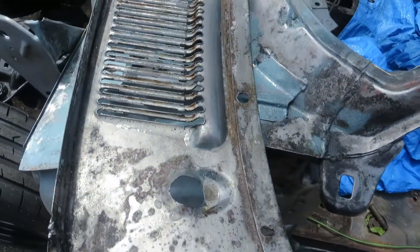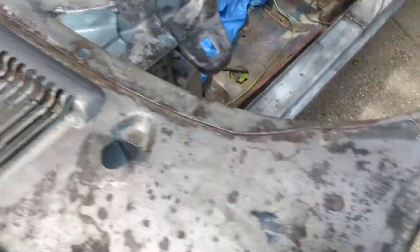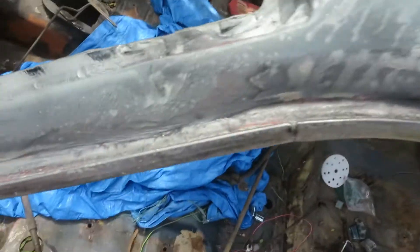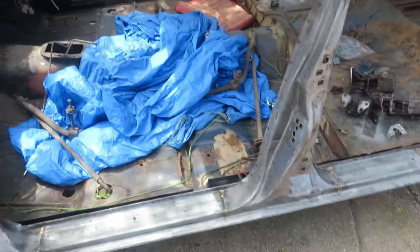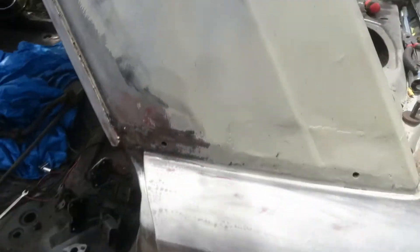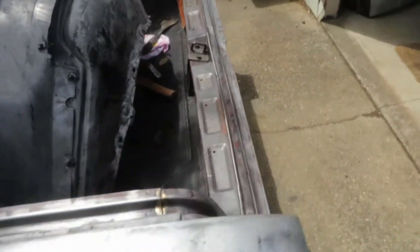So half an hour and this stuff's working. These are the sort of places you worry about where it's double bent over and double skin, so hopefully that's getting there and neutralizing it so it doesn't react later on. Hopefully if I can just come along here and scuff this all up with some sandpaper or DA sand depending on what you can get in there, then just wipe it down with some wax and grease remover or some prep wash. It'd be good if I've only got to do that and then start etch prime and start filling.